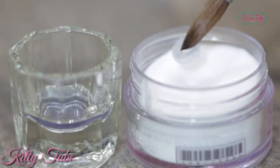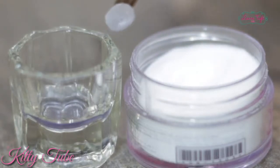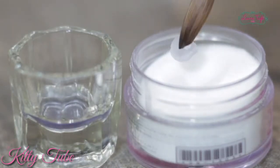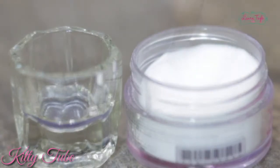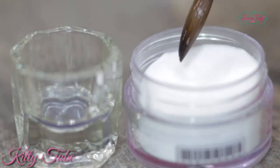Remember that your brush needs to be wet enough to make beads this size — and there you go, a jumbo bead! Now, if we want a medium-sized bead, what we need to do is apply pressure from the middle towards the bottom of the brush.